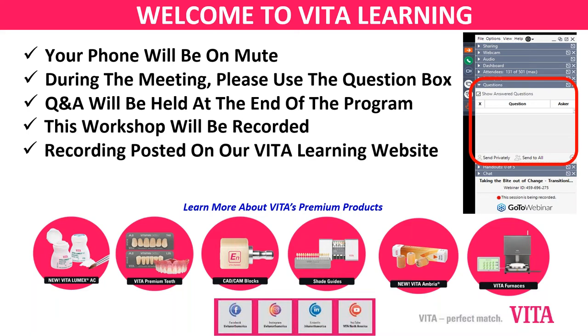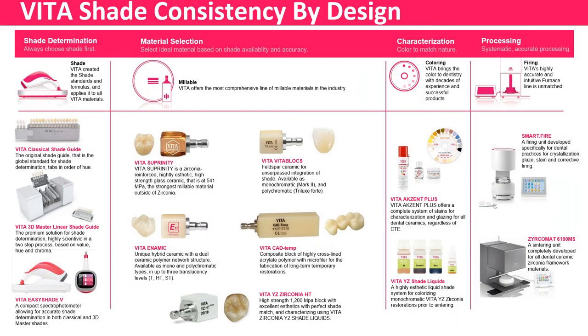This session is being recorded. Mark and I will work out posting details — it will definitely be posted on our Vita Learning website and on YouTube, and Mark will also make it available for everyone to revisit. Thanks, Mark. Everyone knows Vita, probably most for shading. The shade itself is something we try to keep consistent throughout our product line — from the shade all the way through the materials into the processing — and to that end, everything is tied together. The shade of course is the primary focus of our company.